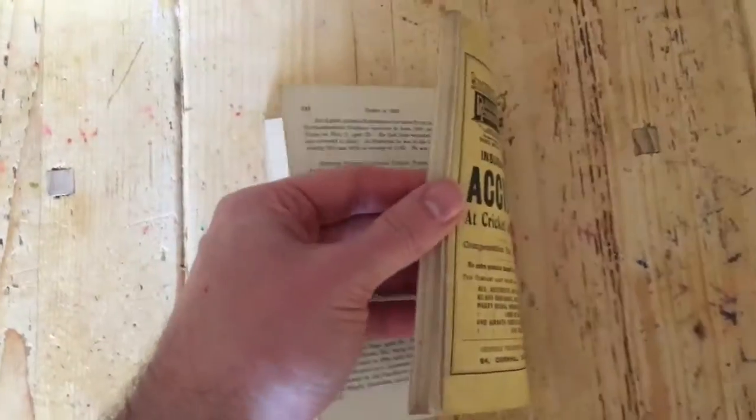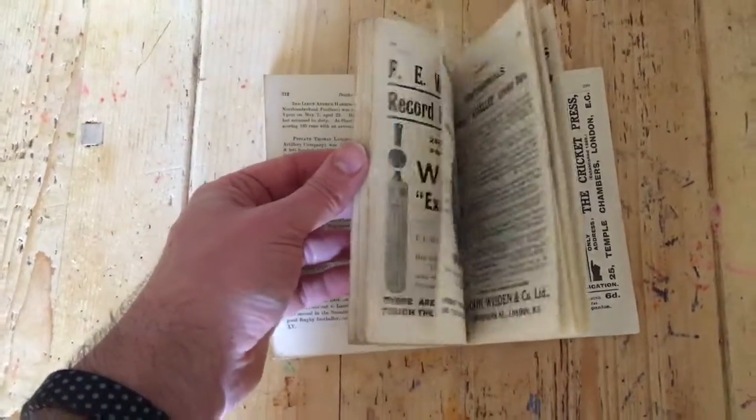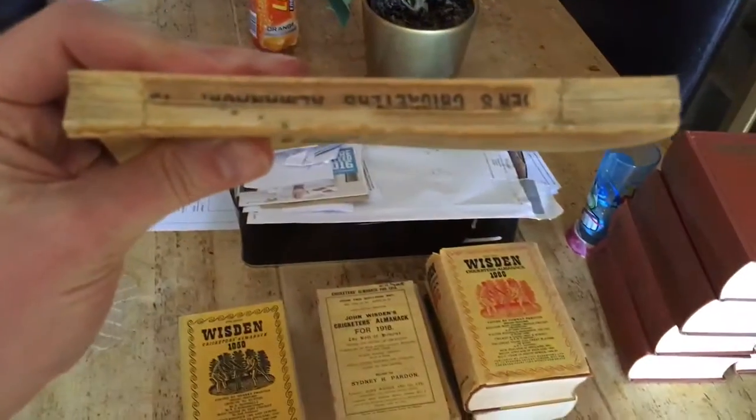So there is no photo plate in the 1916. Again, a good rear hinge — it's held together really tightly. It's just a bit of a slight issue with the spine block and the papers. I'm going to have a quick look at that, because that's the whole point of the video, to see what's what.